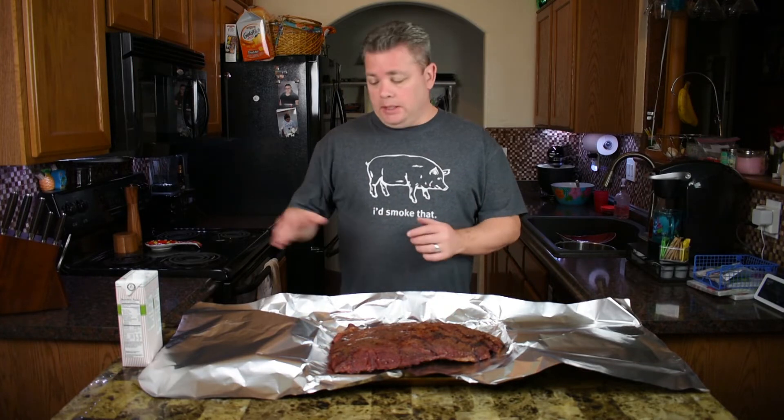At this point there's a debate about different ways to do it. Some guys leave it unwrapped the whole time; some wrap it in butcher paper and swear that's the only way; other people wrap it in foil and say that's the only way. Honestly, all three ways work — it's just a matter of personal taste. As you cook more briskets you may prefer one over the other. In our case today I am using foil because we're gonna add some broth to this.